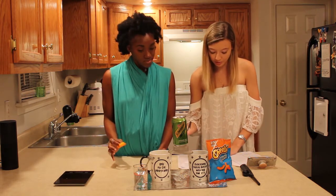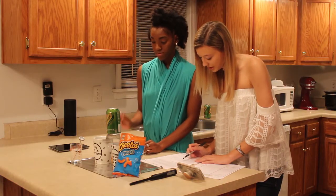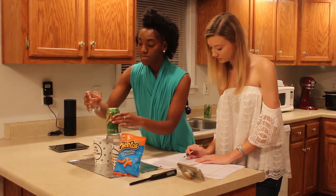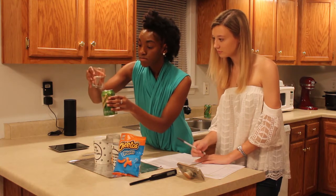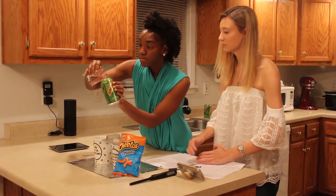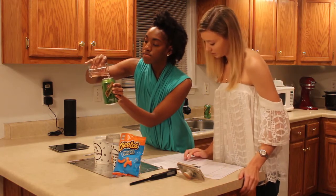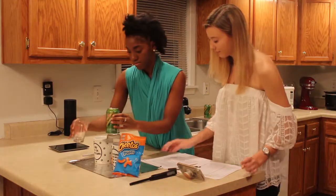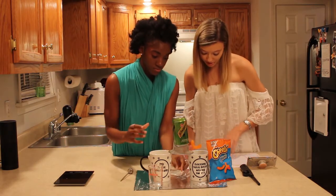We have our water poured already, 100 milliliters full, and we're going to pour that into the empty soda can. While she's doing that, I can put the Cheeto Puff on the paper clip that we have, and it's important to place it under the soda can right here.